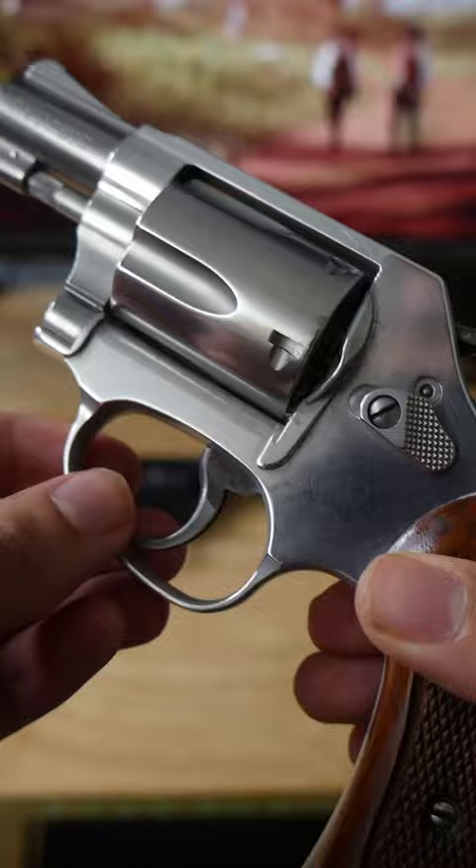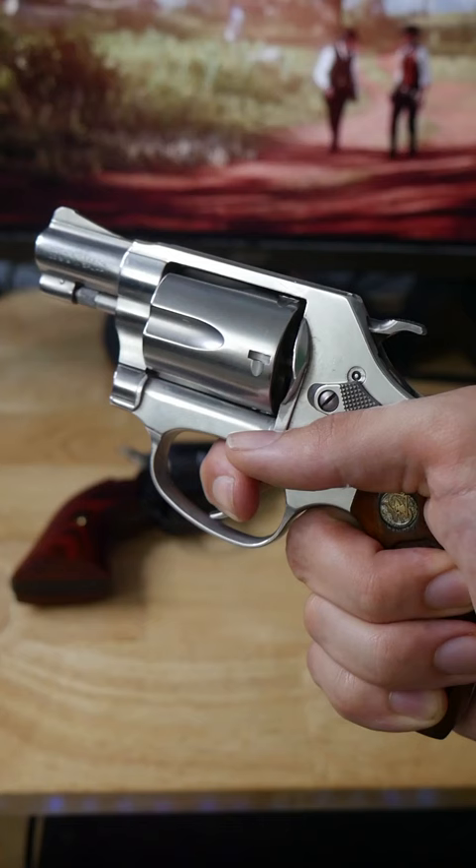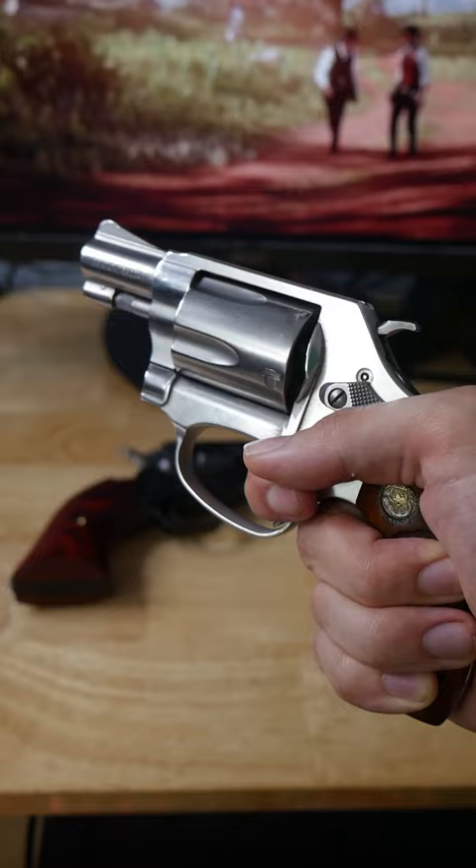Conversely, this Smith & Wesson 637 in caliber .38 Special is a double action revolver. This means pressing the trigger performs the action of both pulling back and releasing the hammer, allowing for faster follow-up shots.